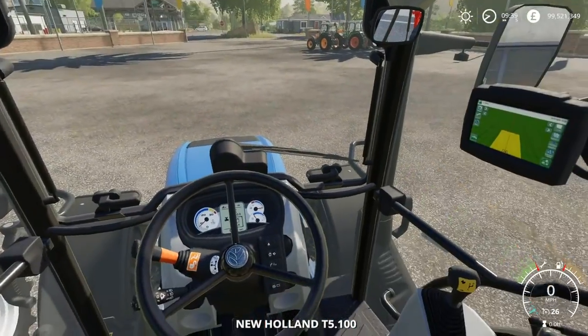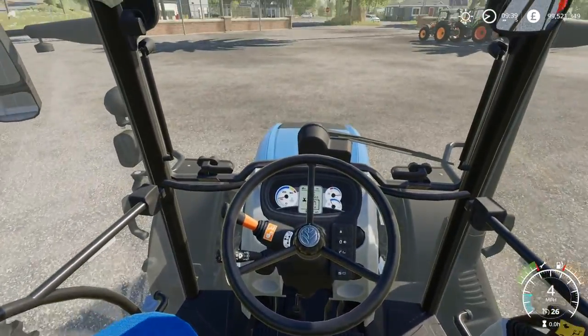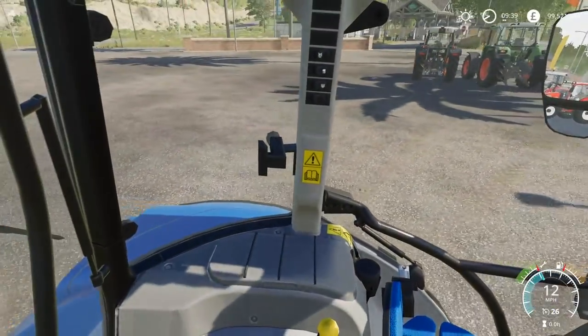The interiors of these new-shaped New Hollands are really nice. You can see we've got all our stuff off to the right, with the classic New Holland steering wheel, classic dash, and the blue of New Holland as well.